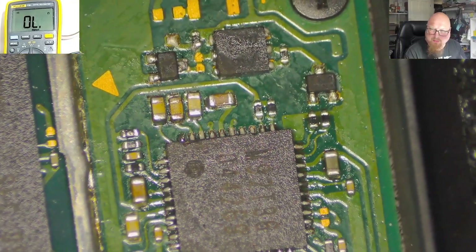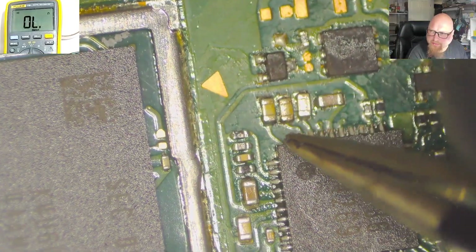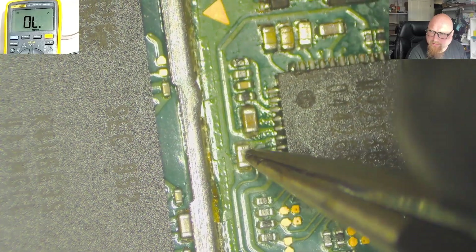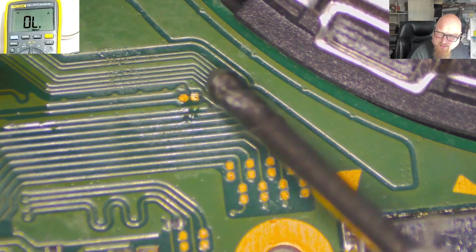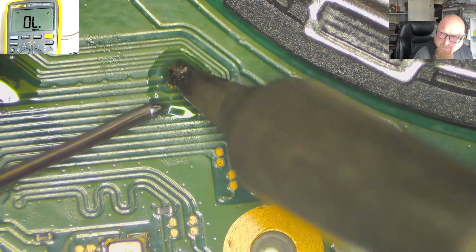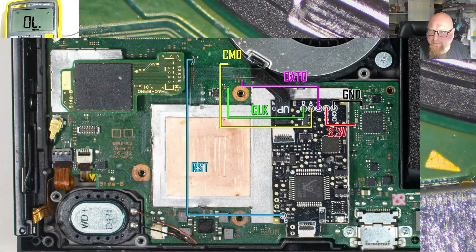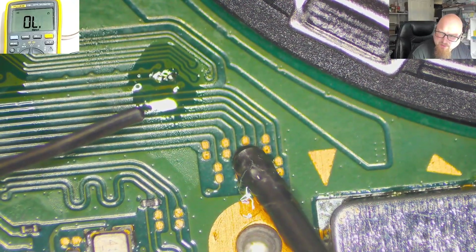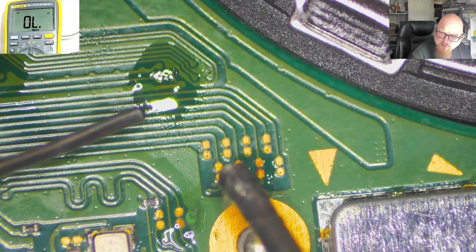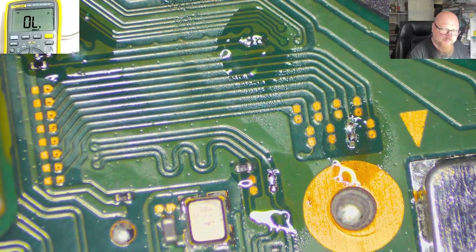Let's continue. I'm going to take 3.3 volts from here and the ground from here. Let's have a look at the points — CLK, and third from the bottom is .0. Third from the bottom is .0 and CLK is here. 1, 2, 3, 4 points to solder.